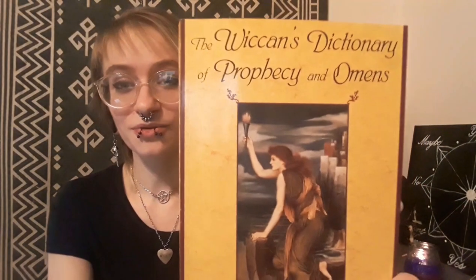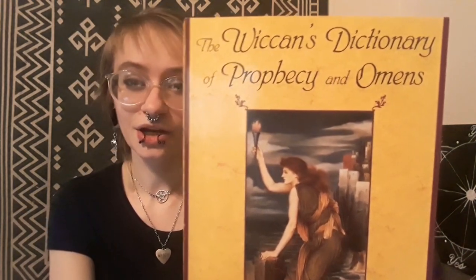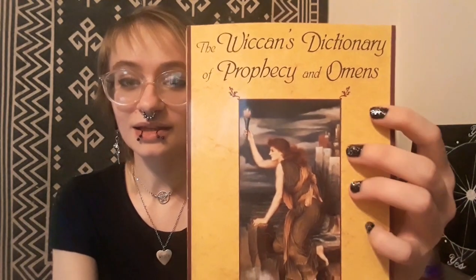Hey guys, welcome back to Black Moon Coven! Today I wanted to do a really fun little video. I picked up this really cute book at the Half Price Bookstore — in essence it's a dictionary of different divination techniques. I highlighted the best ones, the ones that I feel most people would get use out of and can do really easily.